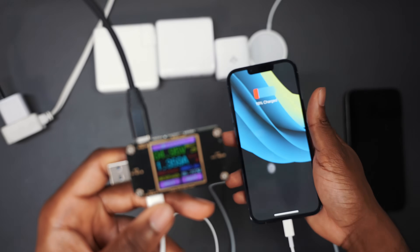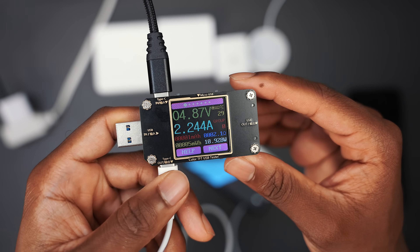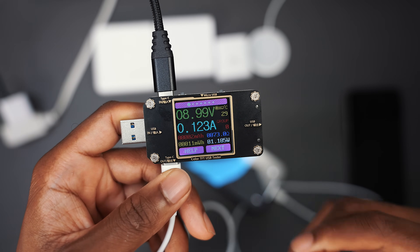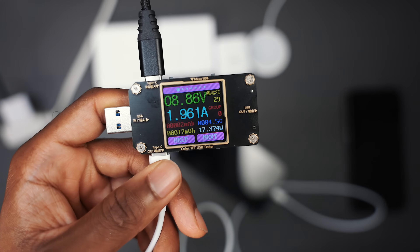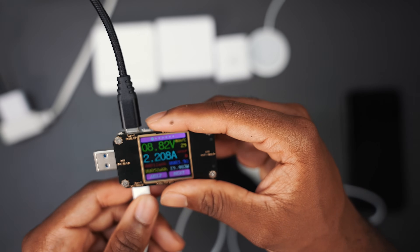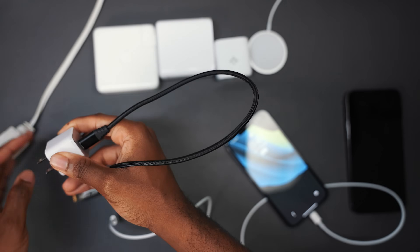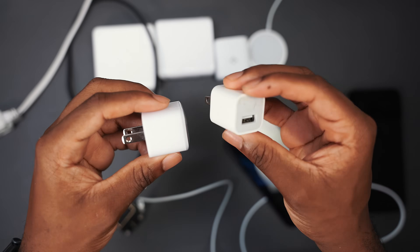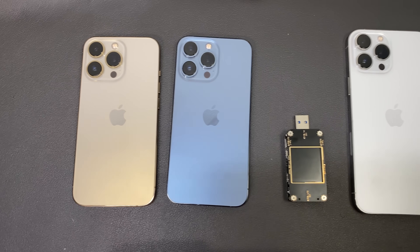Now for the 13 Pro, it should get relatively the same. It just kind of stays around that same wattage. That's the Anker — it shows you Anker is no BS. You're getting 20 watts out of something the size of a 5 watt power adapter from Apple. That's incredible.